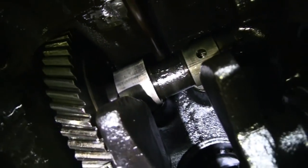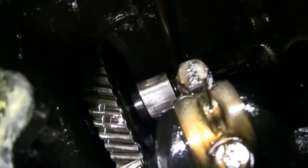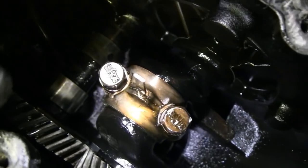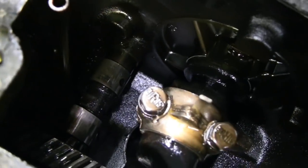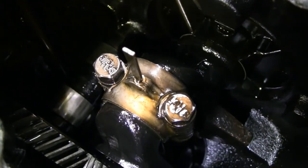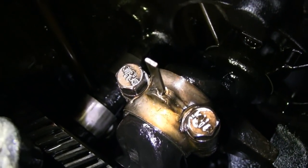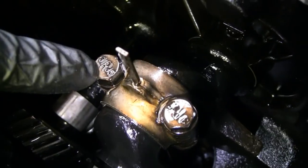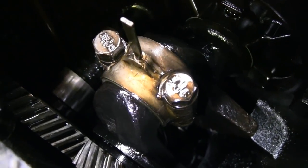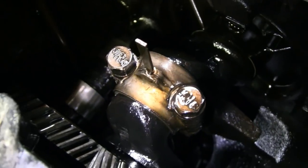Let me spin the crank around here. I don't see any kind of lock washer holding that connecting rod on. Usually they have lock washers or like locking bend-over tabs or something — unless the heads of these bolts are serrated. I don't know what the deal is there.